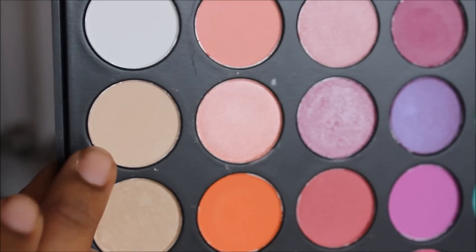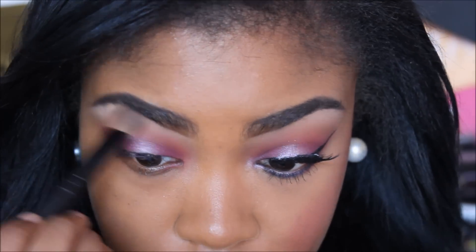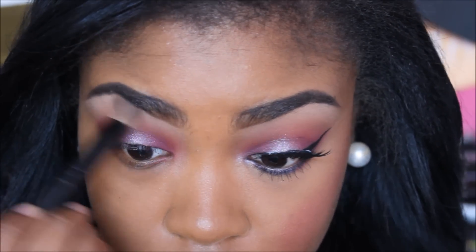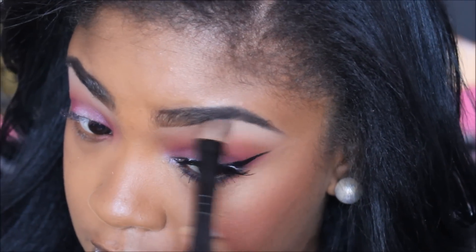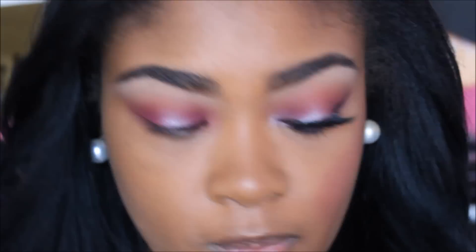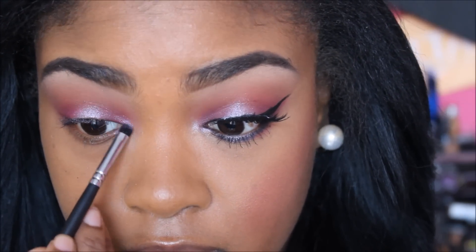And then I'm just going to go in with the blending brush and blend some more. Now from the same palette, I'm going to take this taupe-ish or creamy color and use that as my brow bone highlight. Next, I'm going to take the same shimmery color that I used on the center of my eyelid and apply it to my inner tear duct.